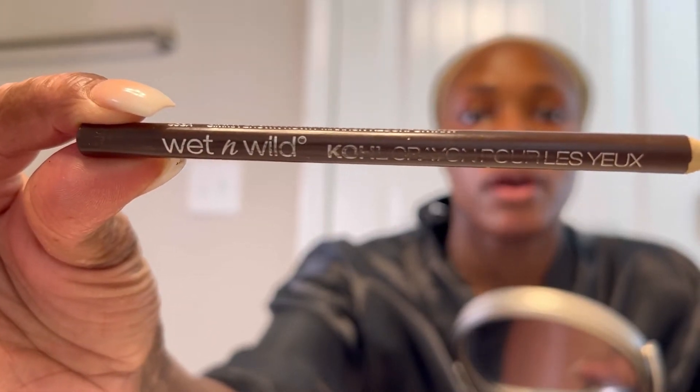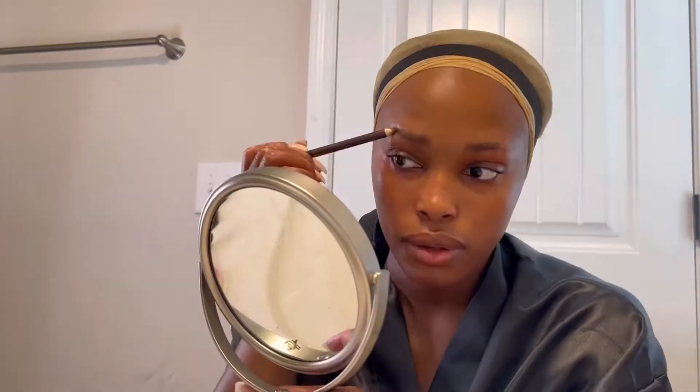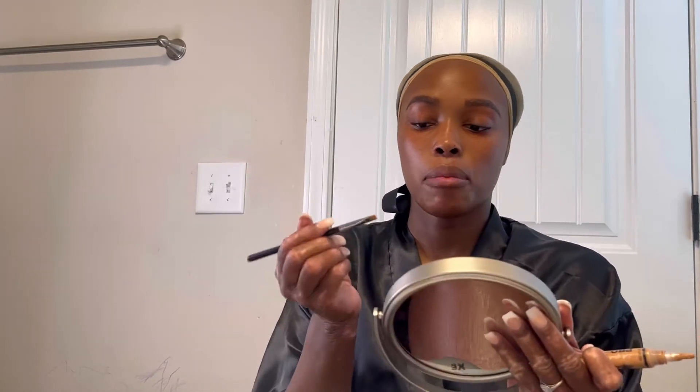This is Wet and Wild. What I'm going to do now is take a lighter shade of concealer — this is like two shades lighter than my skin tone — and I'm going to go in with this up under my eyebrows. You always want to use a shade lighter up under your brows.